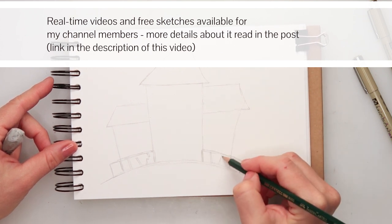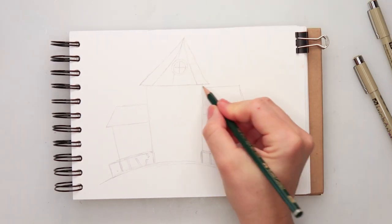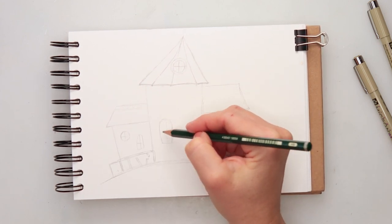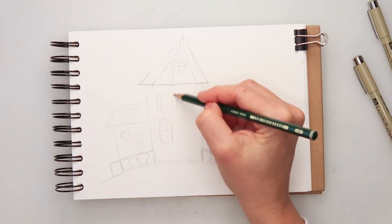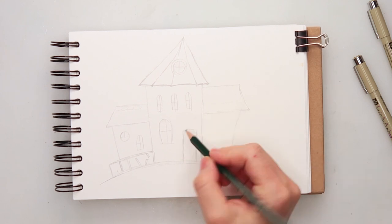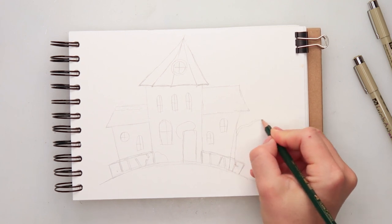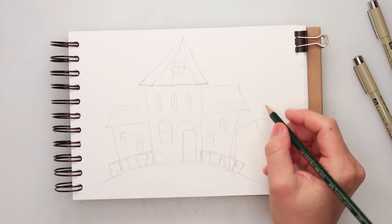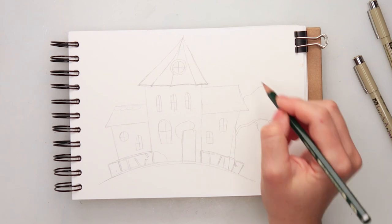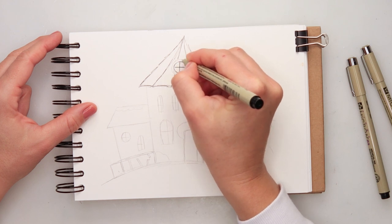I'm starting with a sketch and I'm just drawing directly onto my watercolor paper with this pencil — this is a Faber-Castell HB pencil. I am drawing three parts, three buildings for my castle: the central one is the tallest, then one on each side. I also added some fencing and decided to add a tree on the right side just behind one of the smaller buildings.